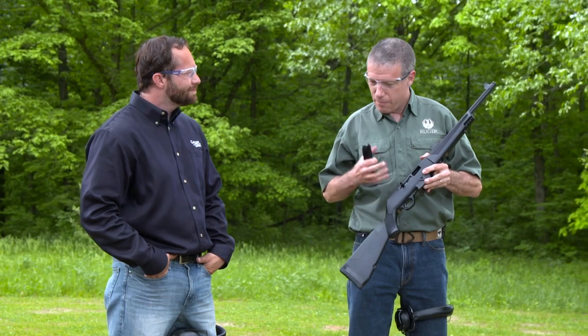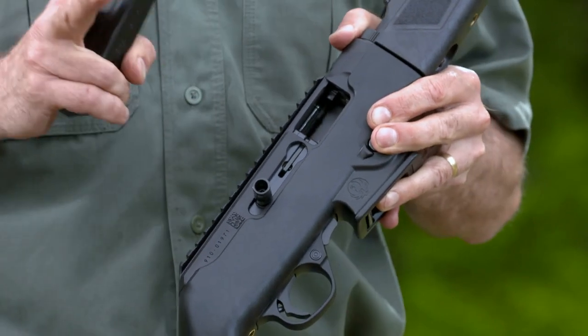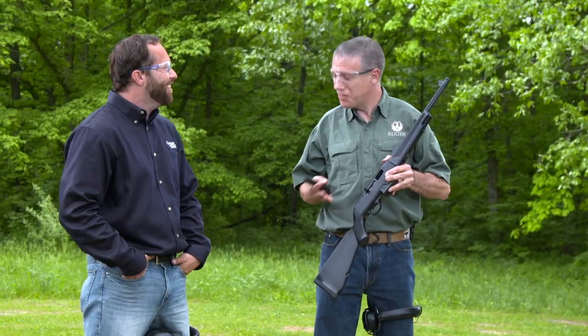One thing you notice with 9mm carbines, if you've ever shot any of the others, is the recoil you feel is not the recoil of the bullet — it's the bolt going back and forth, because the blowback gun has a really heavy bolt. Our bolt is actually two pieces, so it cuts the recoil in half, which makes it really easy to shoot.